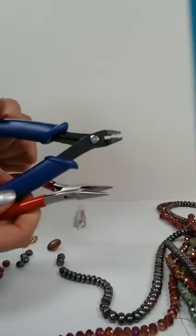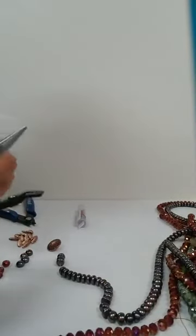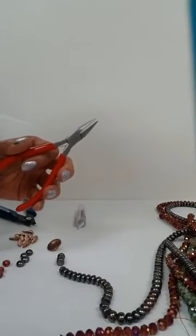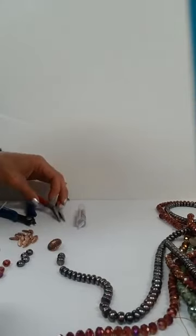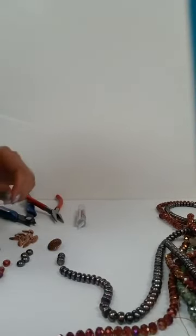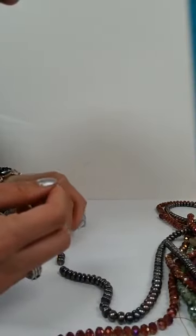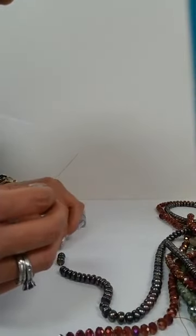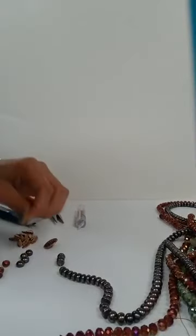This is a two-part process made for a two-by-two crimp. I'm also going to show the chain nose plier technique as well, which is what we're going to use for the button bracelet. The button bracelet covers what you need to do in order to create a necklace, bracelet, or whatever you're making.